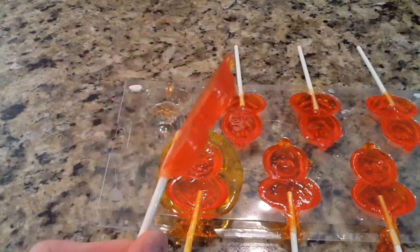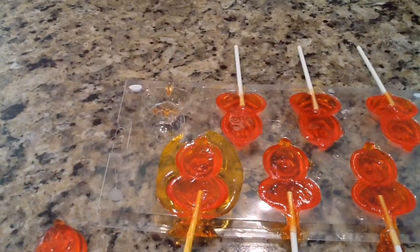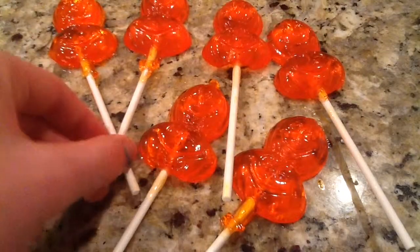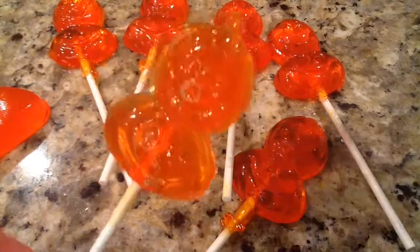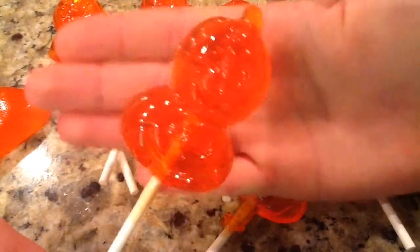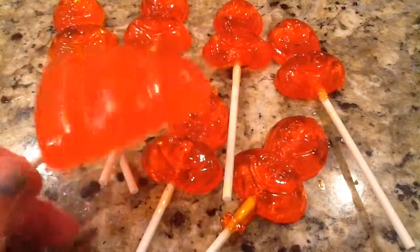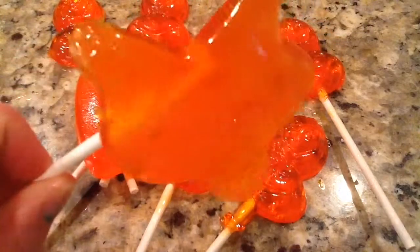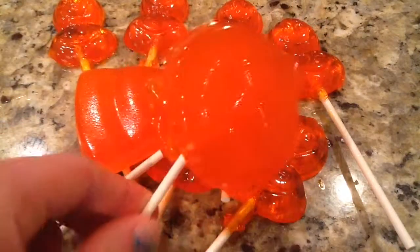I'm pleased at how this one turned out. So now I'm going to go ahead and take out the rest of them. I finished taking all of them out of their molds, and I'm really pleased at how these turned out. They have perfect detail of what the mold had. The lollipop sticks themselves are embedded. The larger ones using the cookie molds were really thick. I like the ghost better because it was thinner, and the pumpkin was still thick.